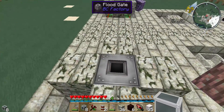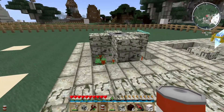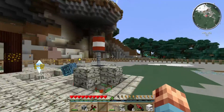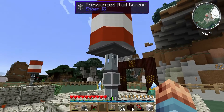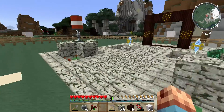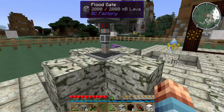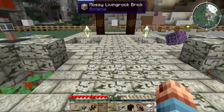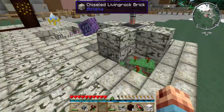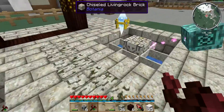Then we're going to put a fluid conduit in there from Ender IO, and then we're going to put a drum of lava on top and open it up so it comes down. It'll go down into the hole we created throughout the thermal lilies. You can hear the lava going in there — it's being soaked up by the flowers. You can already tell there's mana going into the pools and being spread by the mana spreader.